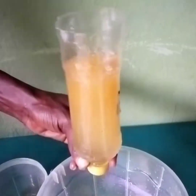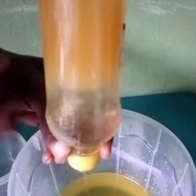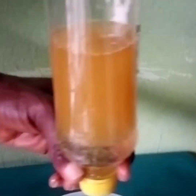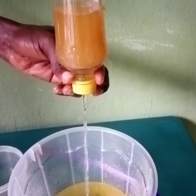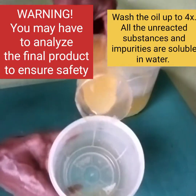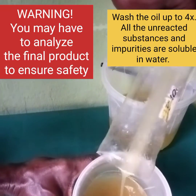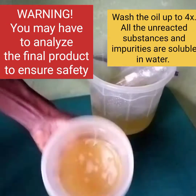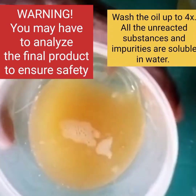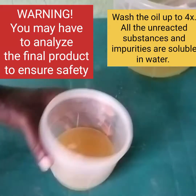Repeat this process for up to four times in order to remove the unreacted sodium chloride, citric acid, or hydrogen peroxide that might be left in the oil. Then pour it into a container for use — you can use this oil for frying and for making of soap if you are a soap maker.